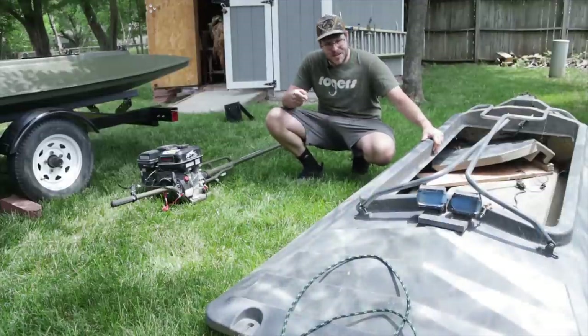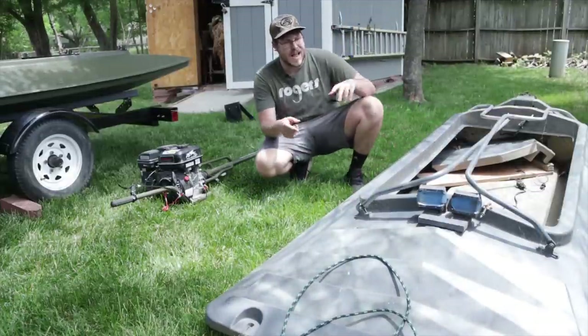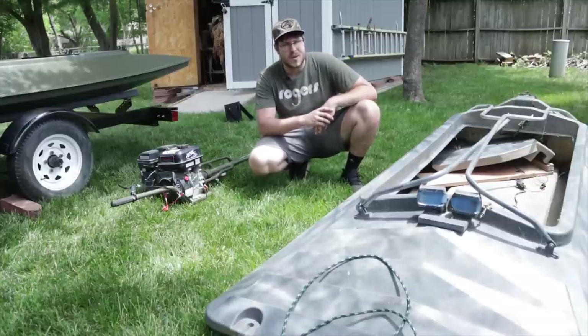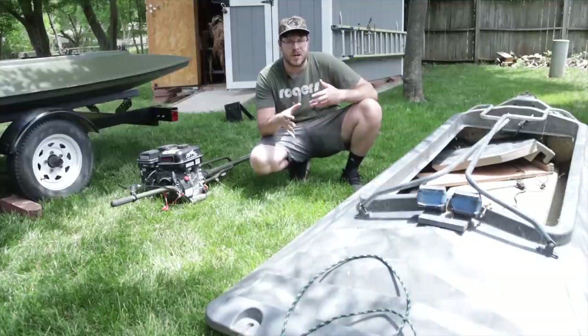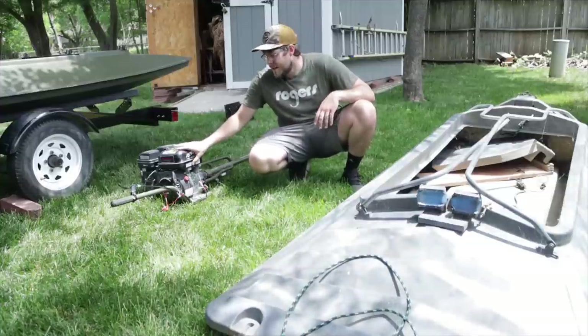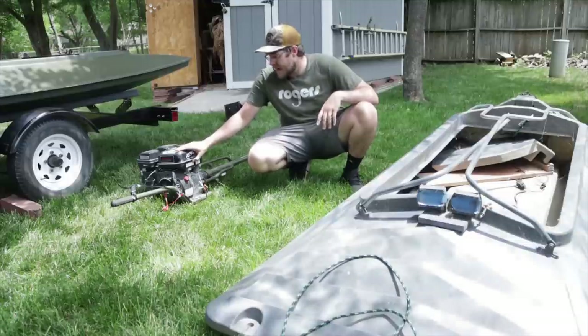I wonder how many of you guys remember this little boat right here. This is the Beaver Tail Final Attack that I bought — it worked, but I wasn't crazy about it. The old combo was using this boat with this motor right here. This is a PPF Wood Duck, a pretty solid little motor, six and a half horse.